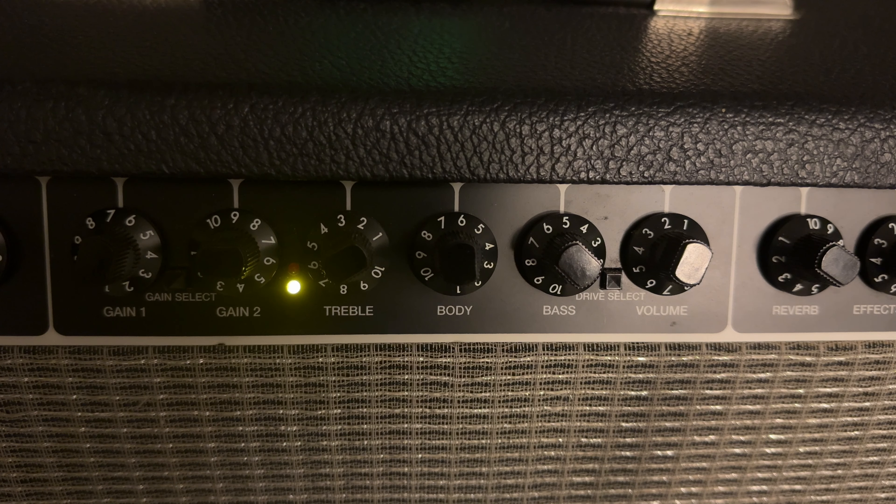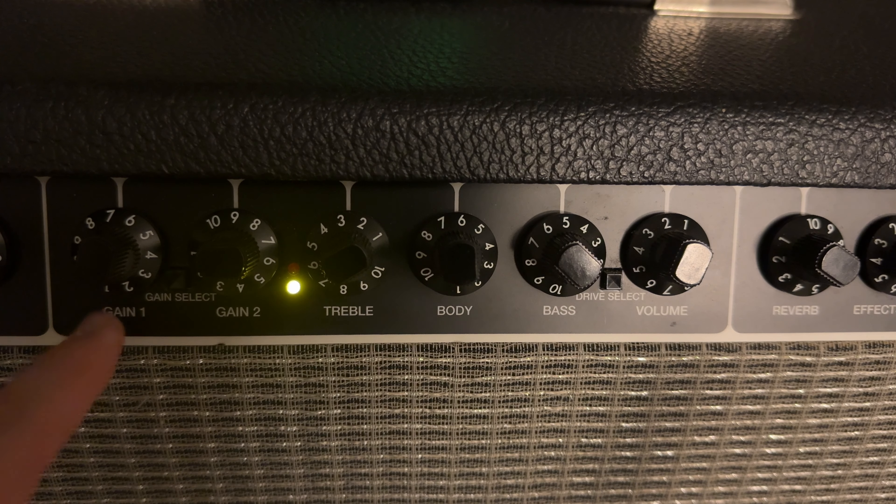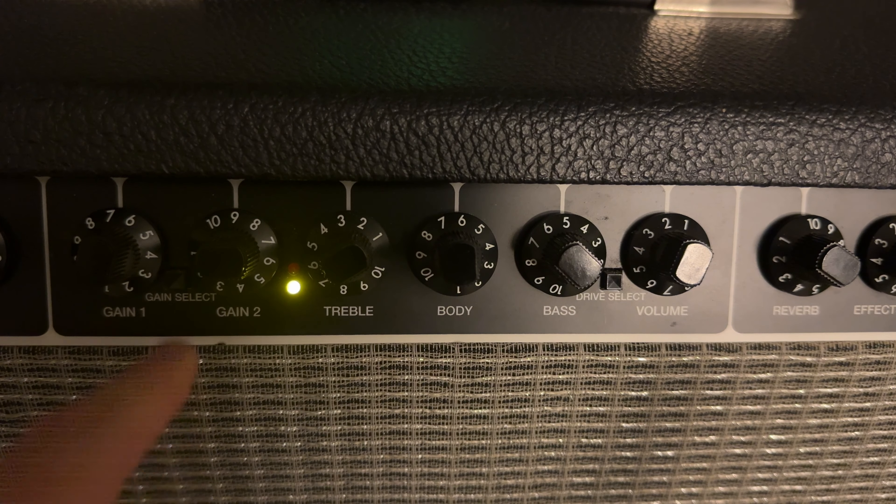On channel two we really kind of have two channels to work with. We've got gain one and gain two — gain one is the yellow-greenish one and gain two is the red one. We've also got treble, body, bass, and volume controls, and that's for both of those channels, as well as a button to switch between the clean channel and the drive channel.